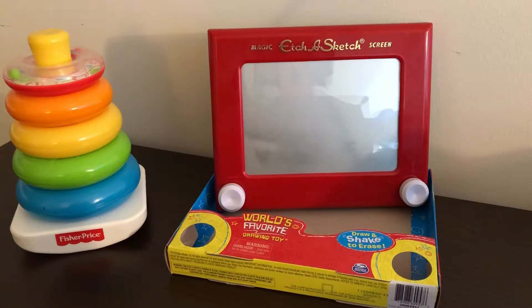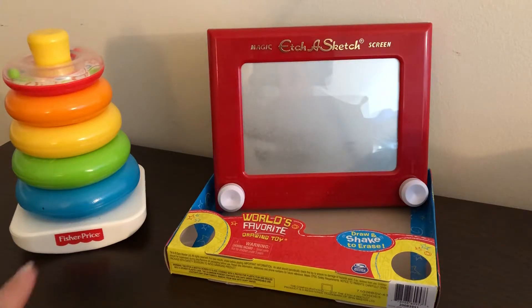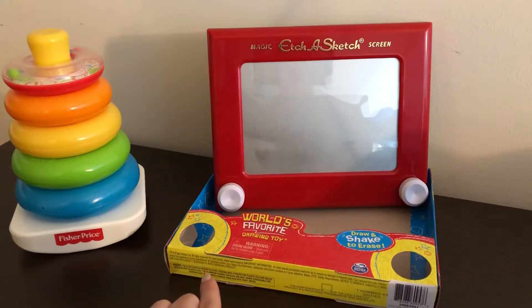Hi guys, today we have two more toys from the Toy Story animation from Pixar. We have on the left a rocket stack and on the right we have a skates. Both of them are the newer versions. You will find the vintage, older versions of those toys as well. On the left is the one from Crest, and then the magic skates — I'm not sure which company made them — but you'll find them at Target for about $70.